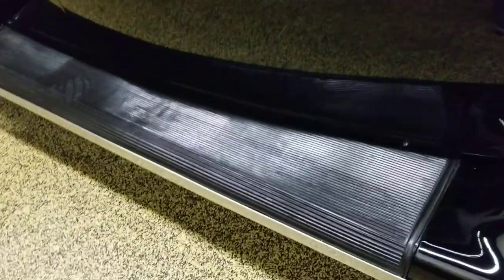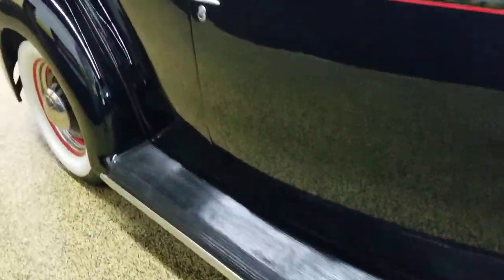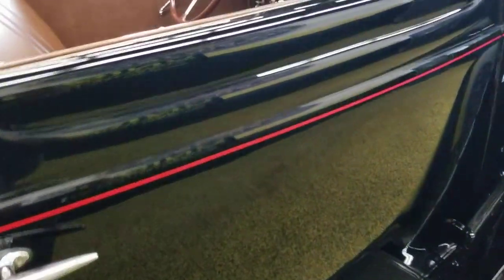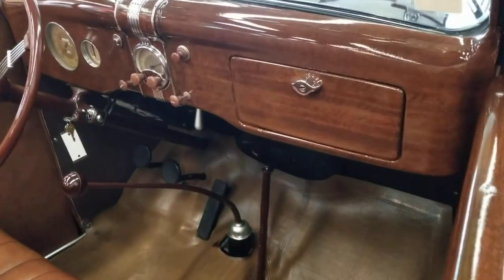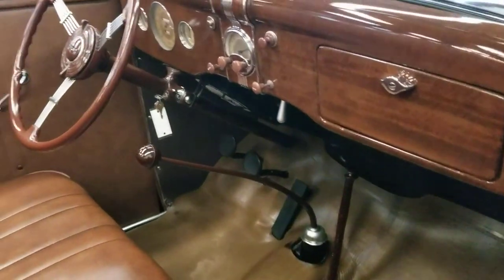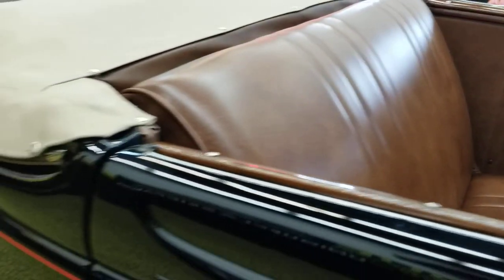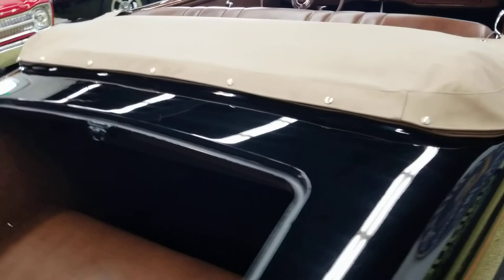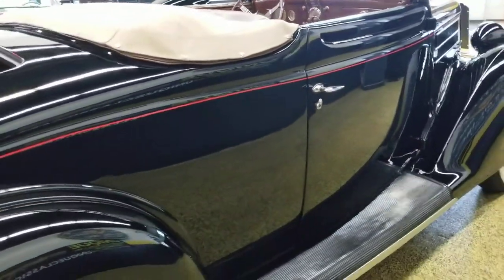Running boards — rubber and everything on the boards in very nice shape. This is an all-steel 1936 Ford. Take a look at the interior — again, as you can see, it's very stock: radio, three-speed manual transmission, banjo steering wheel. The vinyl is not worn, torn, or ripped. Convertible top boot is also in very nice shape, as you can see. Rumble seat car — everything about this car is very, very nice.